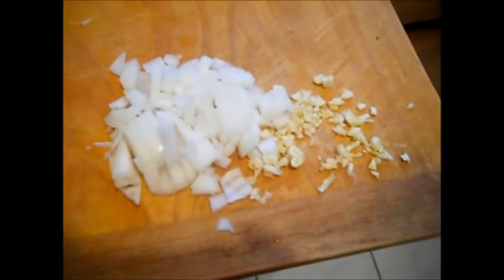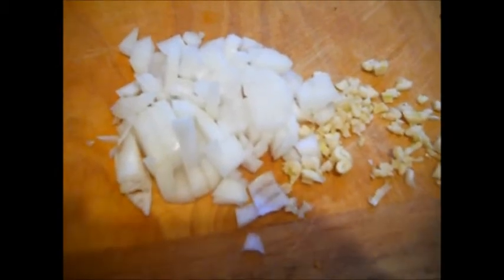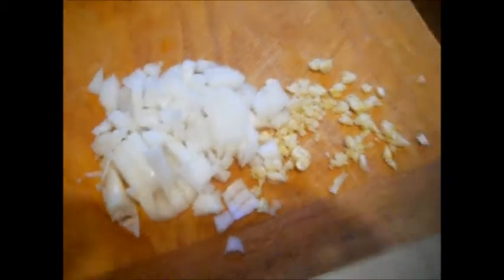Here I have three cloves of garlic and a small onion, which is about a half a cup, maybe a heaping half a cup. I'm going to add that to about a tablespoon of olive oil, maybe a little bit more, in a saucepan.